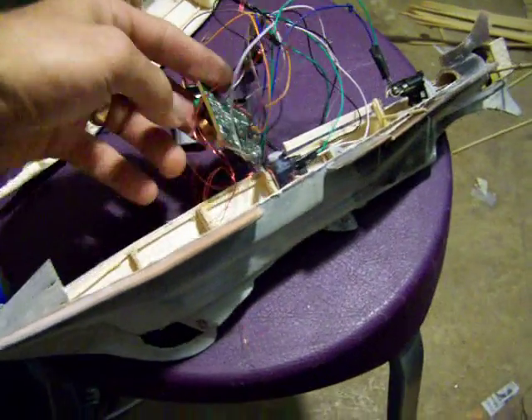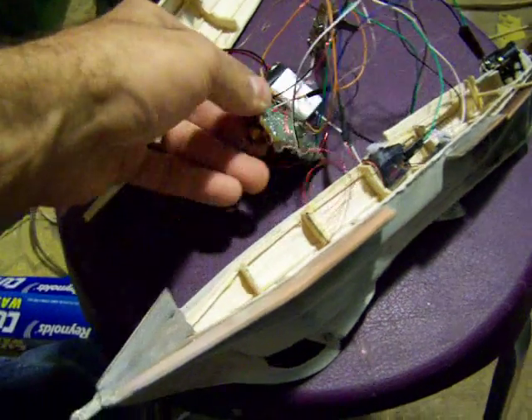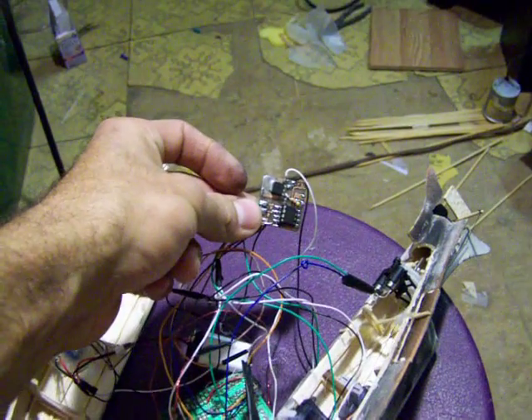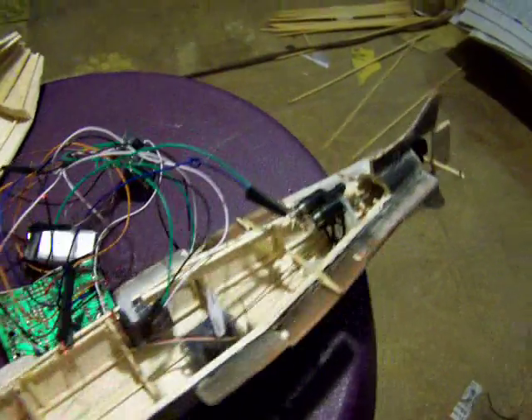Using a toy RC transmitter — I've not modified the receiver — but a DIY board here to drive the servos. I have two servos: one controlling rudder, one controlling diving planes, and the motor.